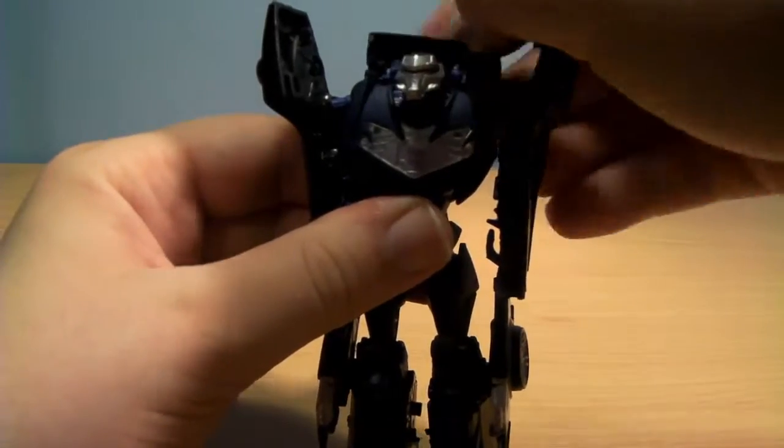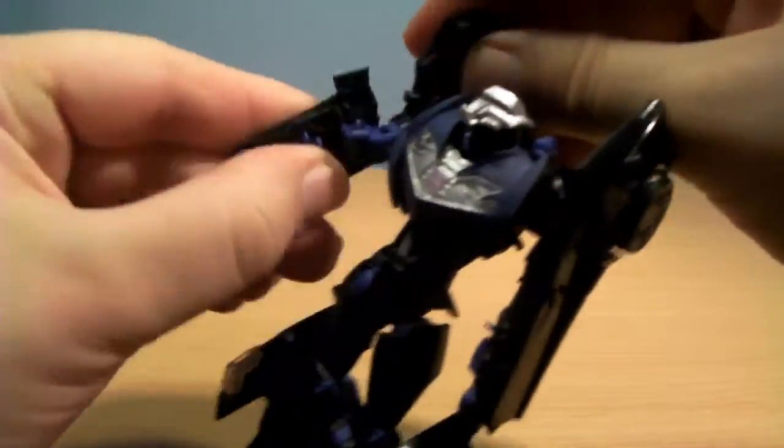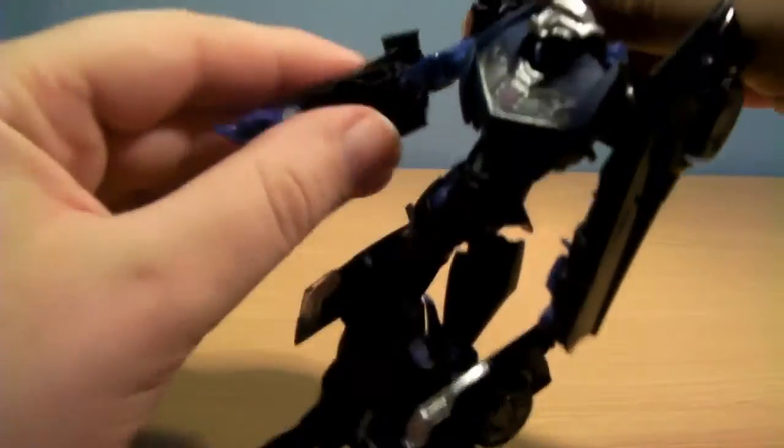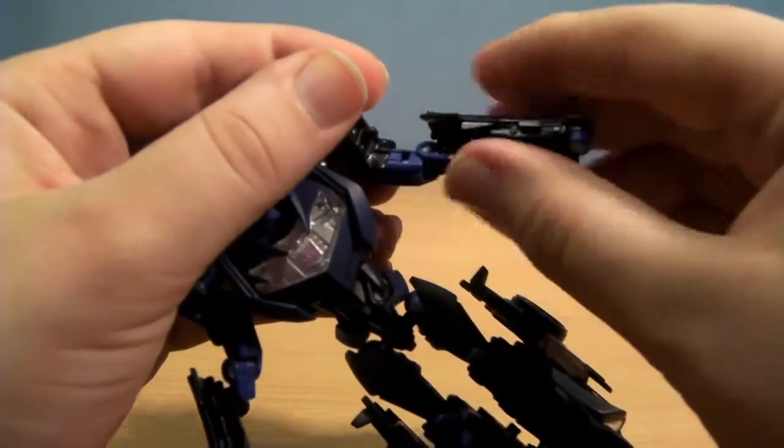The head reveals like an automatic gimmick like that. Then just unfold the arms and fold out the hands — do the same again on this side.